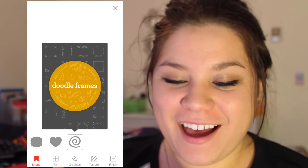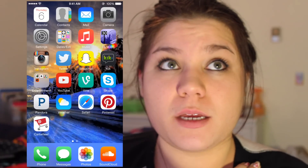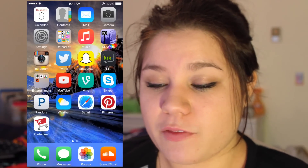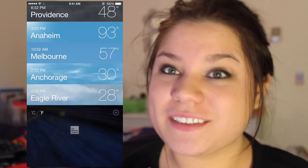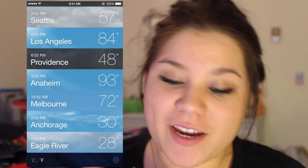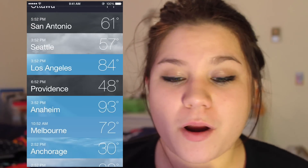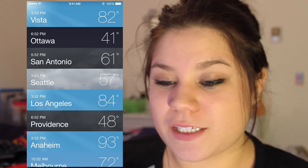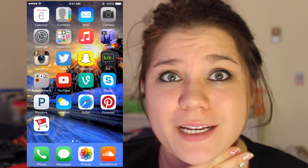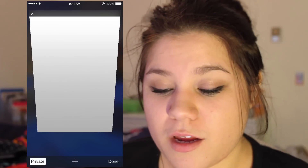I also have YouTube, Vine, and Skype — though I'm rarely on Skype anymore, I mostly use TeamSpeak or Kik now. Then Pandora. I have the Weather app, and I stalk the weather of places I really want to travel to: Anchorage and Eagle River in Alaska, Melbourne because I want to go to Australia, Anaheim, Los Angeles, Providence where I have friends, Ottawa Canada, and San Antonio — all places I really want to visit someday.